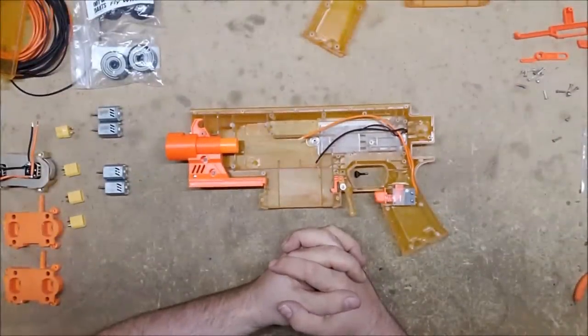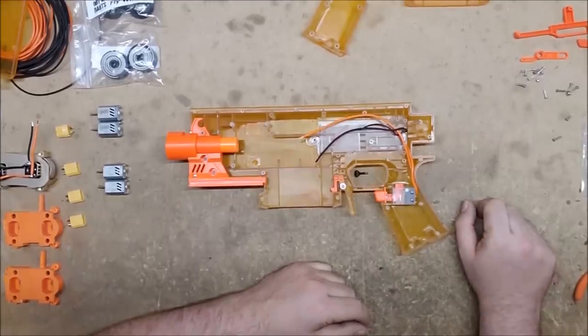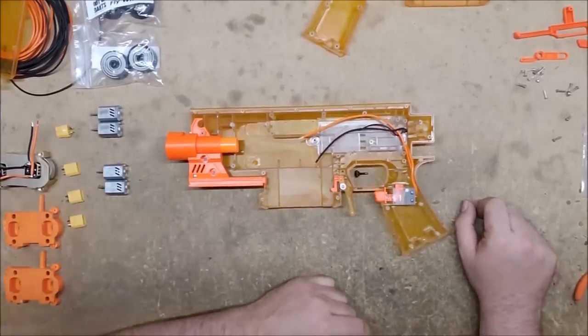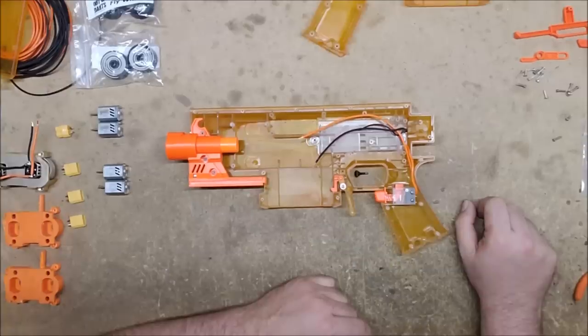Welcome back, I'm Captain Xavier and today I'm going to be working on testing some motors that were sent to me by Out of Darts. As many of you are no doubt aware, he recently unveiled in conjunction with Foam Blast his own set of motors.